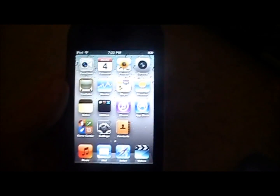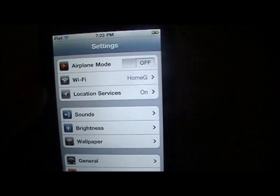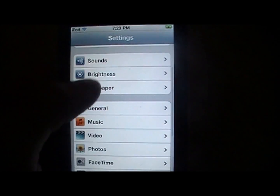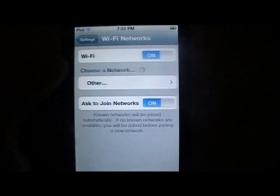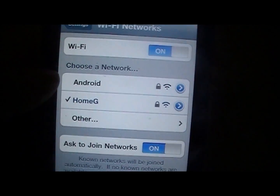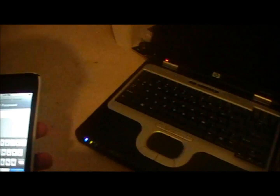Now I'm going to connect to that Wi-Fi through my iPod Touch. I'm going to come into Settings, go to Wi-Fi and there's Android. That's my phone's Wi-Fi right there and that's my house. I'm going to click on Android. It's going to ask me to type in the password so I'm going to type in the password.